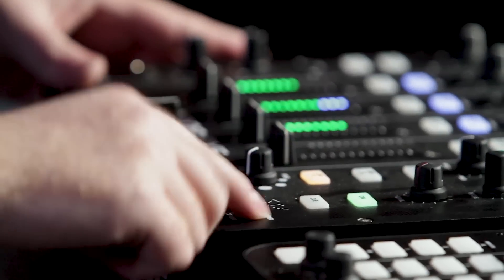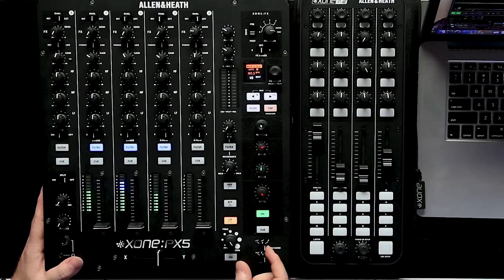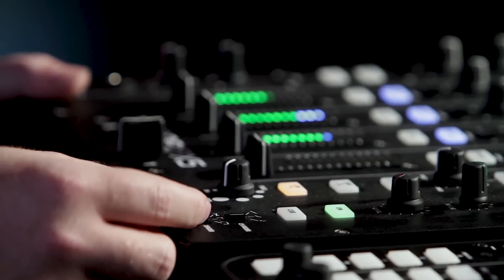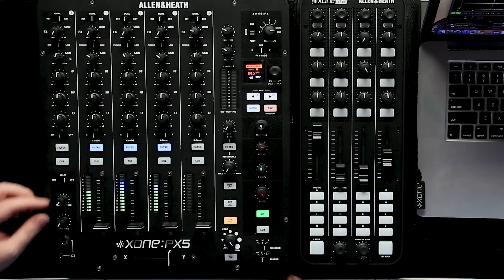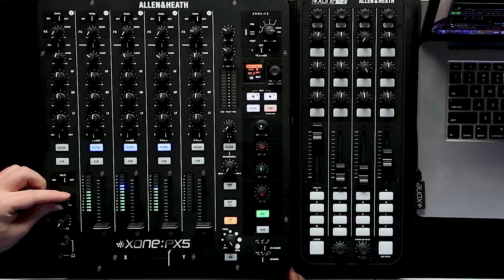On the bottom of the mixer we have our channel fader select, so we can set the curve of the channel faders. We also have the cross fader, which can be set to scratch mode or something smoother. On the side we have our headphone output, with both eighth-inch and quarter-inch outputs, and a Q mix. Thanks for taking a look at Allen & Heath's new PX5 — go check it out at your local Guitar Center or online at GuitarCenter.com.